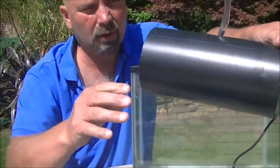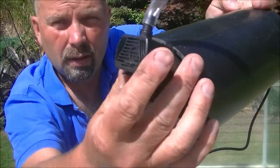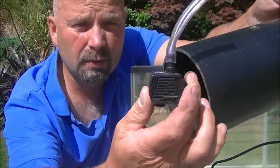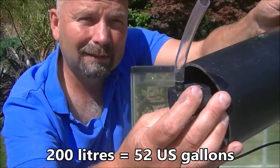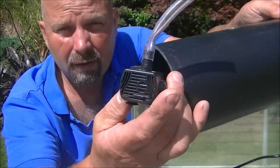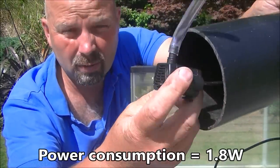There's the media — quite a bit of it — and there's our pump. Tiny little USB pump. I think this one's rated for about 200 litres per hour, which is about 50 or 52 US gallons per hour. A very small pump because it's got a very small power consumption.